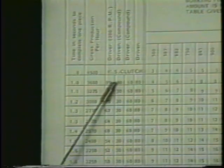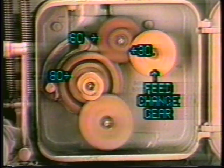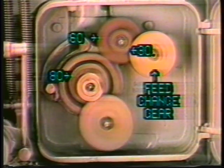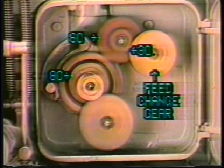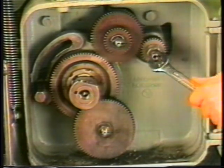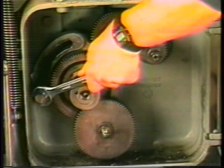On faster jobs, with cycle times ranging between 1 and 1.6 seconds, we will use the 30-60 compound drive arrangement. In this arrangement, the desired feed change gear meshes with the 32 side of the compound gear, while the 62 side of the compound gear drives the standard 80 tooth driven gear. We are now ready to change from using the 60 tooth idler to the 30-60 compound arrangement.